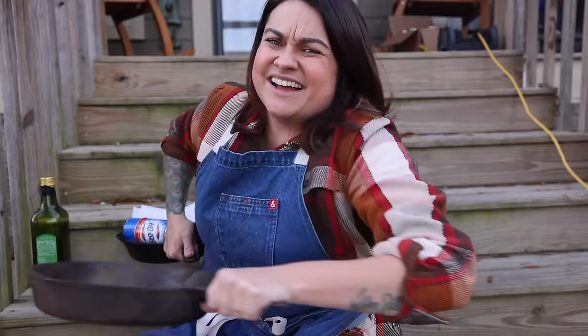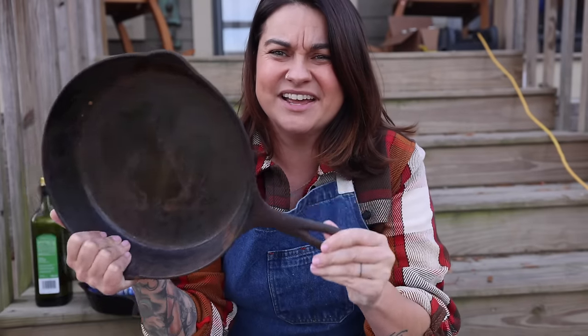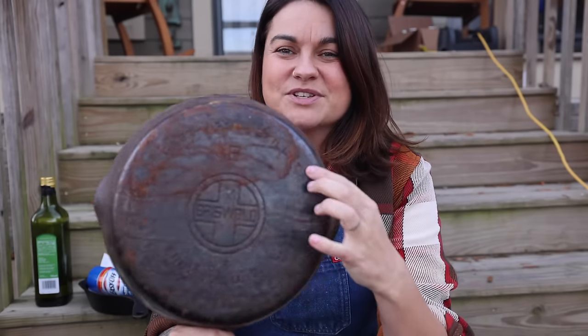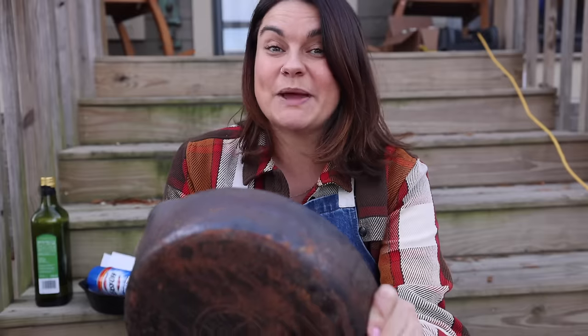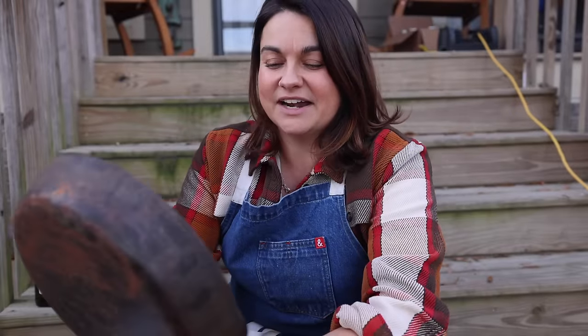I'm sitting on my front steps today. I'm going to work on this cast iron pan outside — it's not necessary, you could totally do this in your house. I went into a little antique store a couple months ago and found this cast iron pan. It's really not in terrible shape, it's definitely a little bit rusty. This is a Griswold, which is a very old brand of cast iron. If you ever find one that's Griswold and it's cheap — I think I paid 18 bucks for this, which is a really good deal — it's good to snap them up.